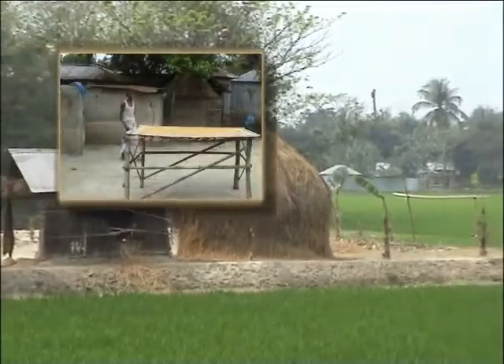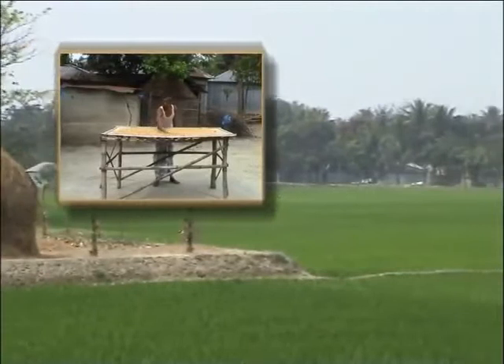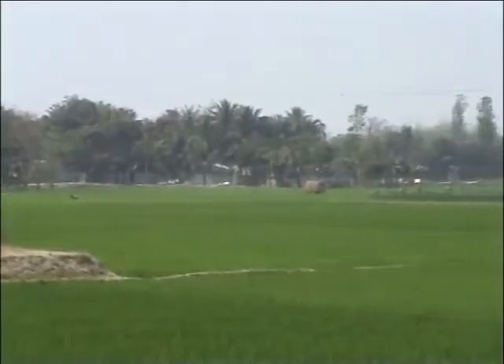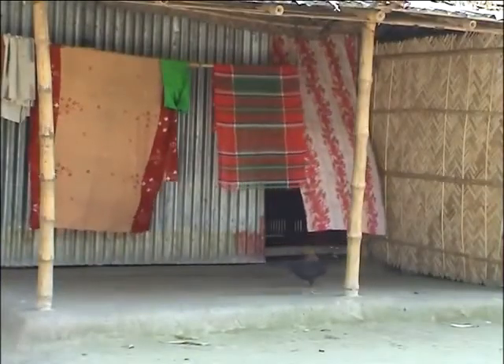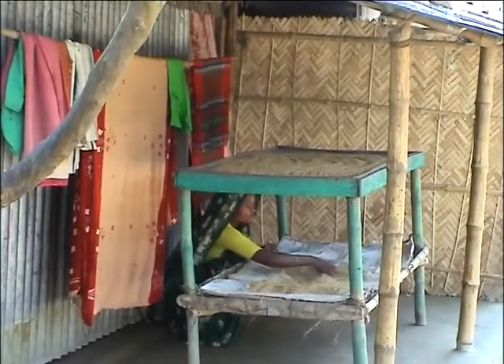Let's listen to some of the experiences of the farmers of Maria Village, who've worked on innovative techniques for solving the problem by themselves. Now they're no longer worried about drying seed, even during the rainy season.